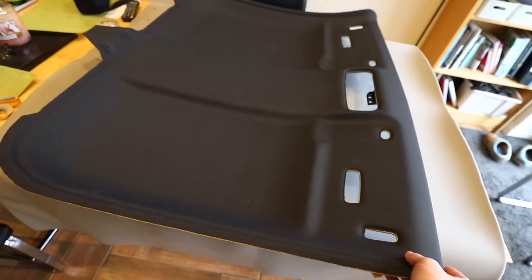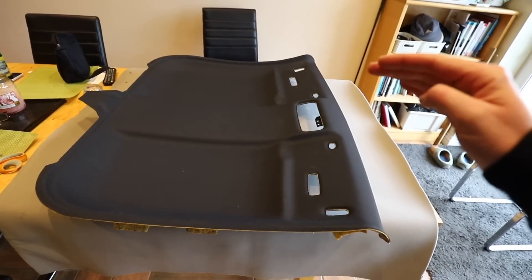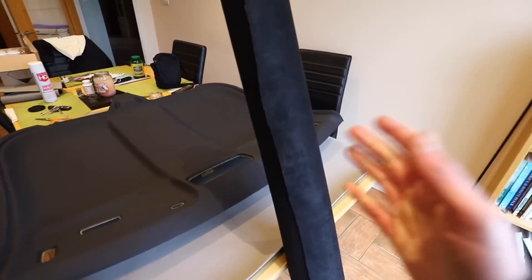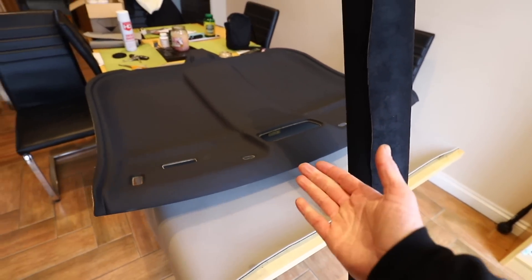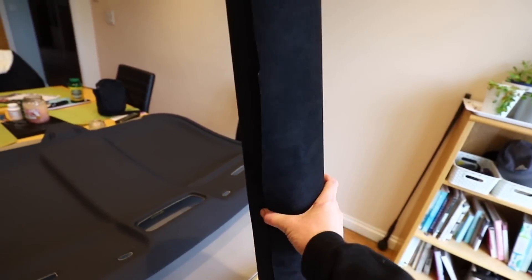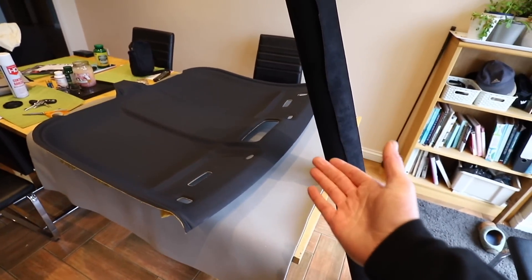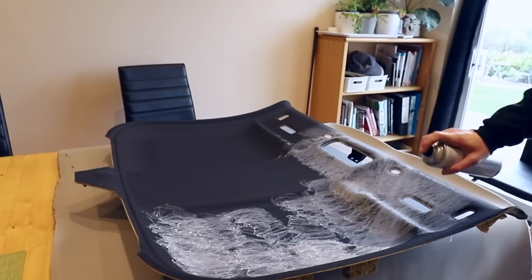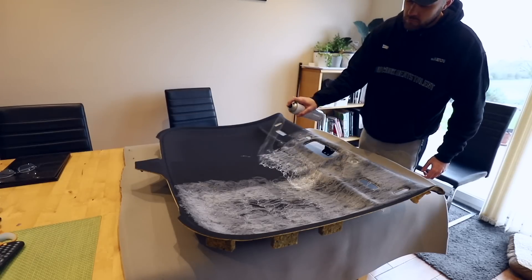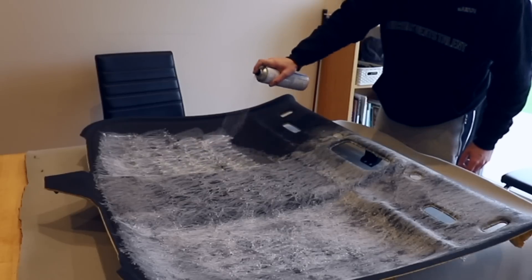This is my new headliner, and even though it's already black where the old one was cream, I'm going to try and add another level of luxury to it. I thought it makes sense while the headlining is out of the car to modify it and make it slightly my own. I had all of this four-way stretch Alcantara left over from my project on the van, so it may as well get used up on this. I guess it just goes to show I cannot leave a car alone — I have well and truly caught the bug.